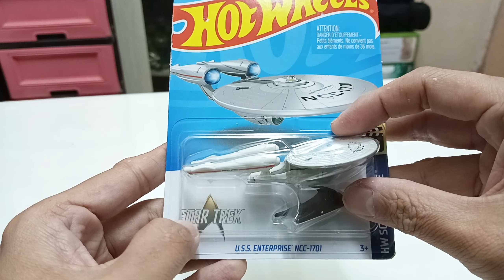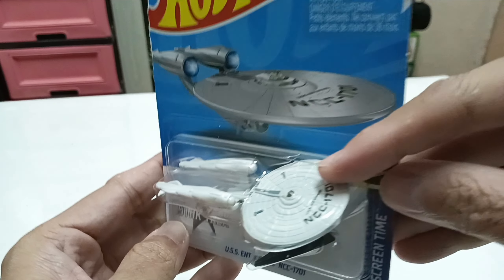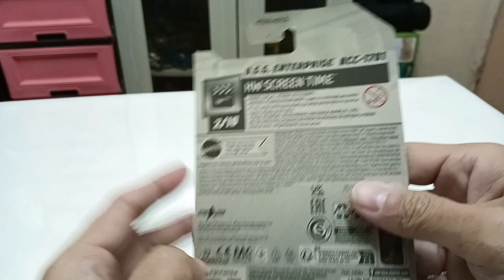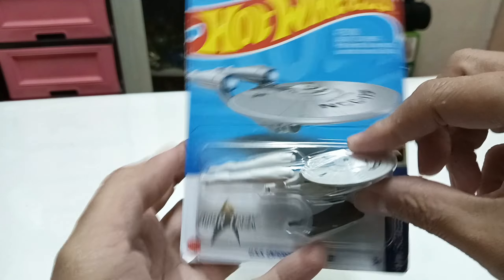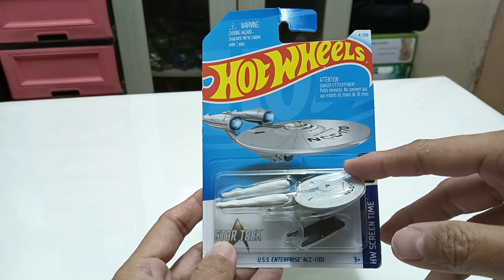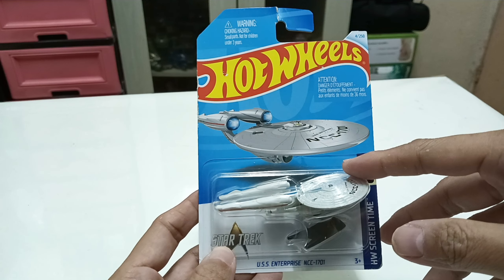Here's the packaging — I think this is the new Star Trek logo, the new release. Here's a brief look at the USS Enterprise in packaging, and here are the obligatory product details. Let's crack her open and have a look at the USS Enterprise.